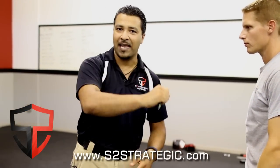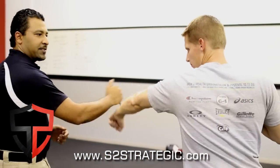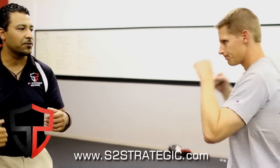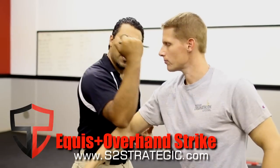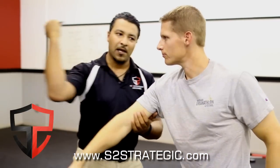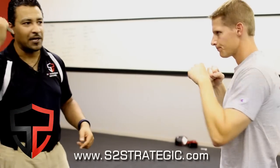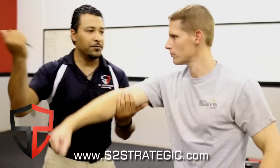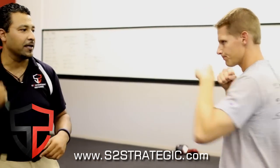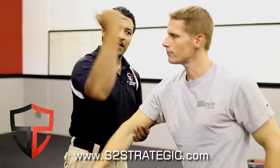Now we have the overhand — again starting with that equis entry — we go straight over the top from 12 o'clock down. One-two-and-three. So you have the equis entry, then the equis entry followed by the open-hand strike — one-two-three — then the backhand strike — one-two-three — then the overhand strike — one-two-and-three.